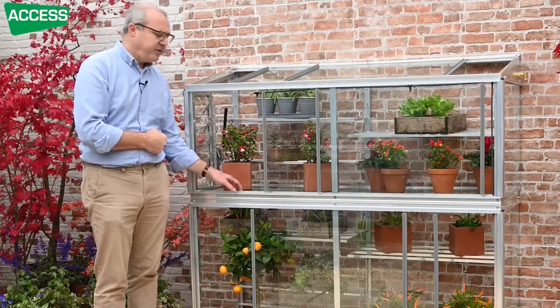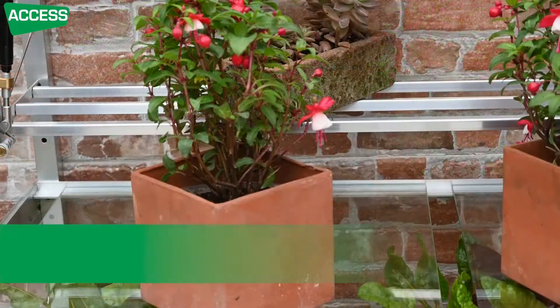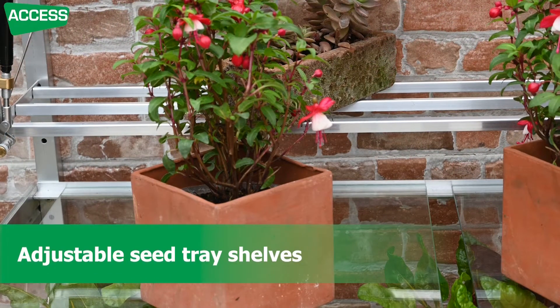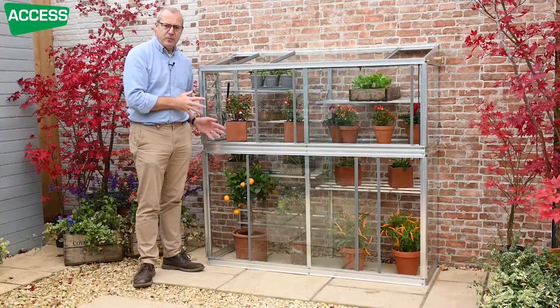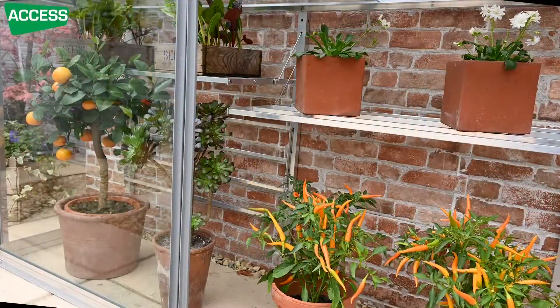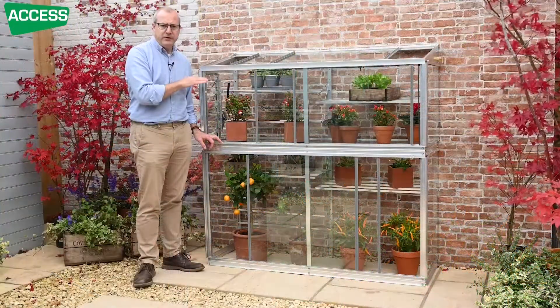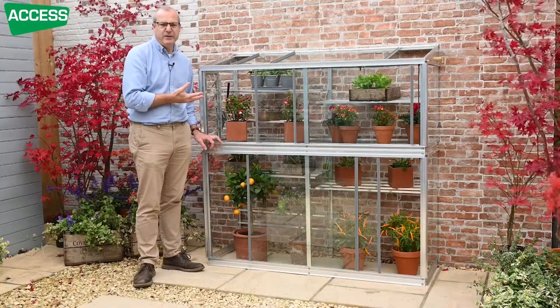Inside, we've got two shelving systems. We've got a glass centre staging, and then we've got adjustable seed tray shelves at the back — two narrow seed tray shelves and four wide seed tray shelves. They can be moved around to suit what you're growing, and if you don't want to use them you can drop them flat against the back so they're out of the way. The shelves are also adjustable in height, so you can change the spacing depending on what you're growing.